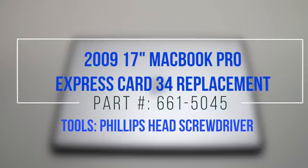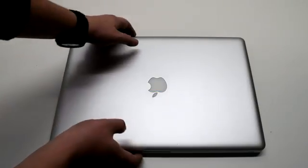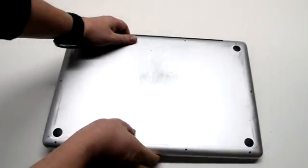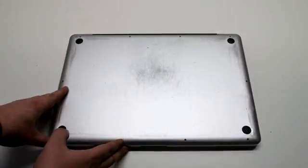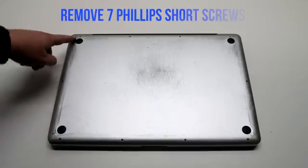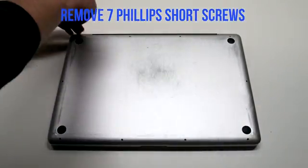2009 17-inch MacBook Pro Express Card 34 replacement. Start off by shutting down and flipping over your MacBook. Remove the cover that's fastened with 10 Phillips head screws. Remove the seven Phillips head screws that are short first, starting in the top left and going around the contour of the MacBook.